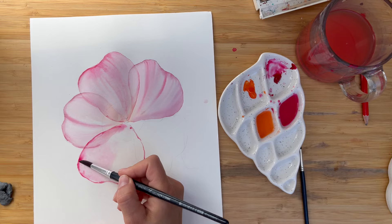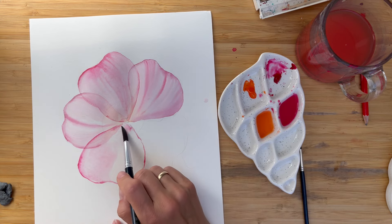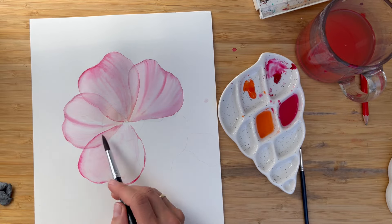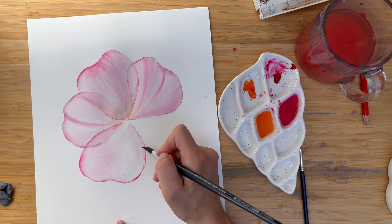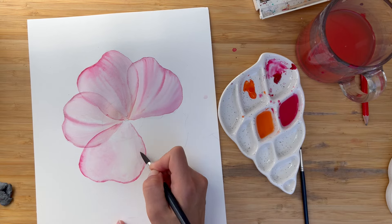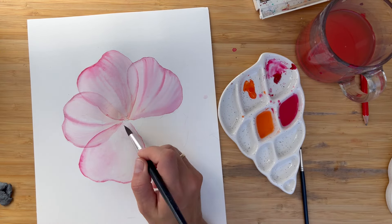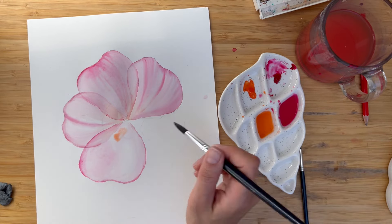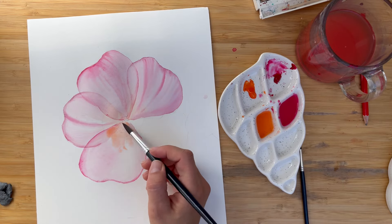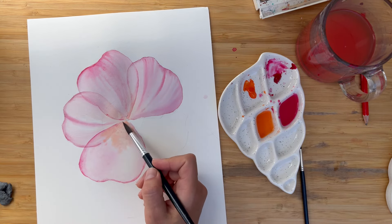I dried my brush with a paper towel and just move water a little bit from that side. Also, I work with a damp brush along this edge to soften it a little bit. Don't forget to add the orange mix. When these two colors mix together, they create a very beautiful coral pink shade — very beautiful.